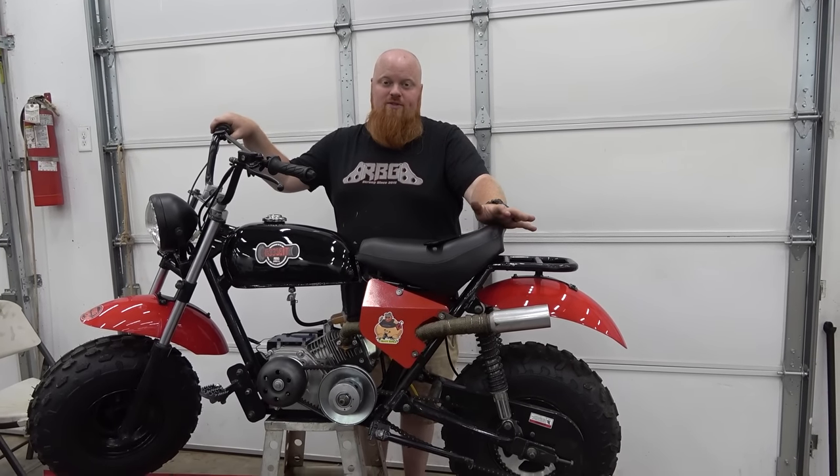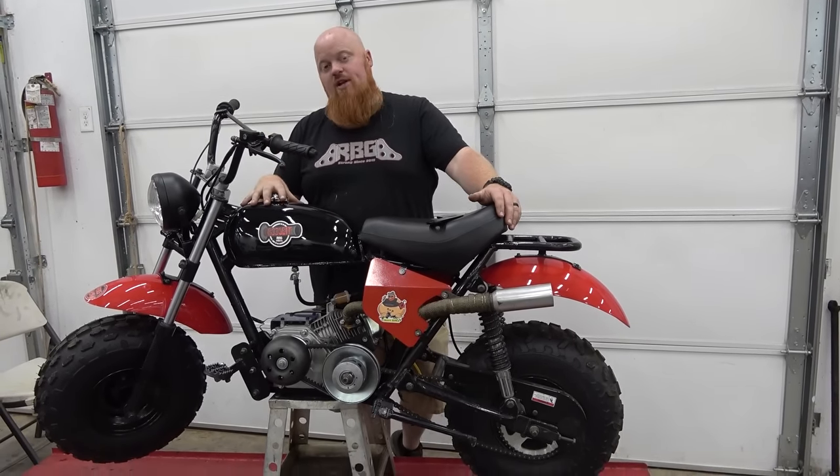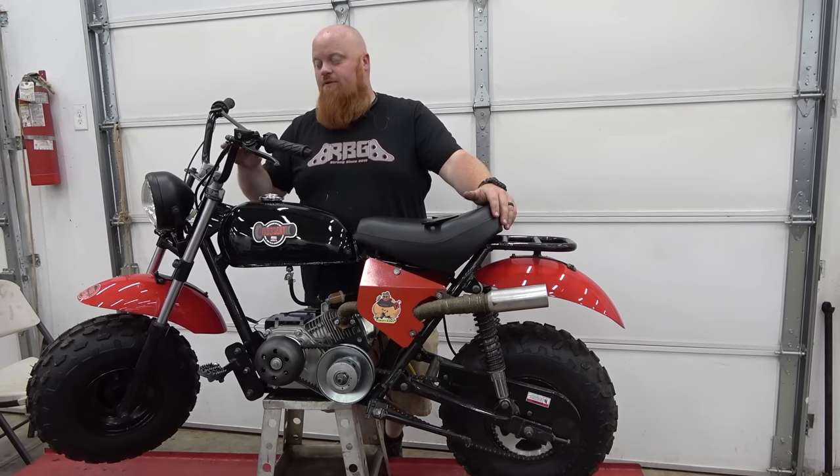What is happening guys? Welcome back to Redbeard's Garage. This is the MB200 and we're going to be installing the Go Power Sports front disc brake kit.